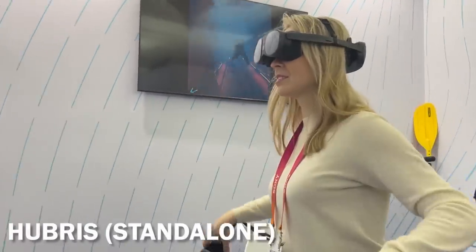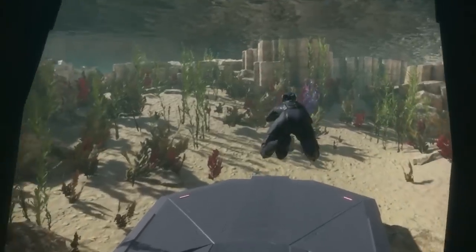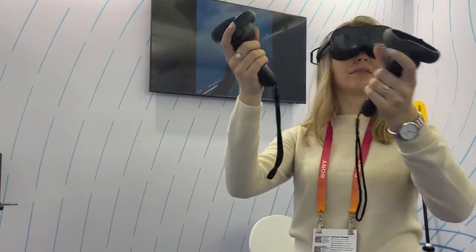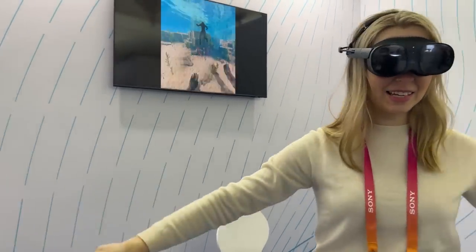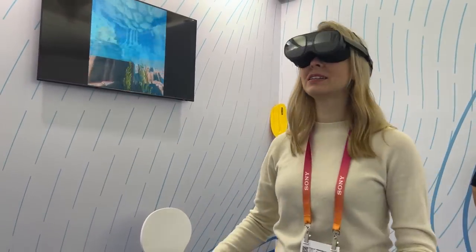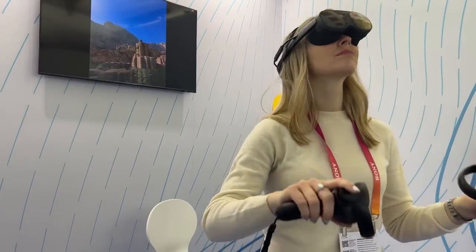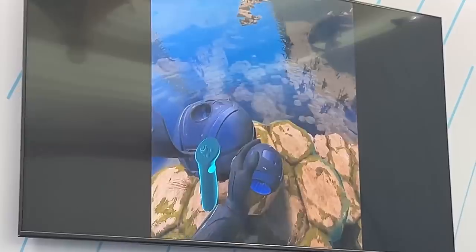Next, I played Hubris, the first-ever standalone version of this gorgeous game. If you're familiar with Hubris on PC VR, it is one of the most vivid, colorful, and realistic PC VR experiences. The downgrading needed to run it in standalone mode is more than noticeable — you can see much simplified textures on water, plants, and soil. It was expected, but it was definitely missing the wow factor of Hubris on PC VR. That said, there was nothing to complain about in terms of performance when playing that game.